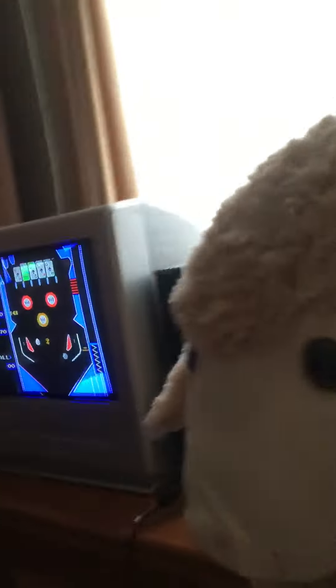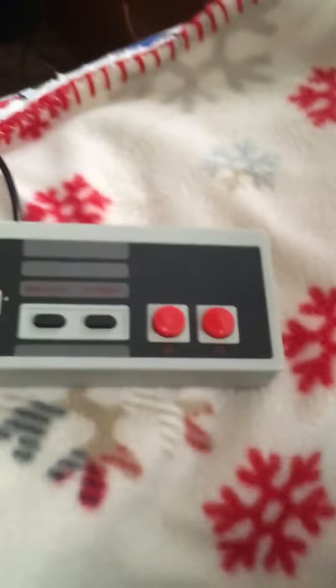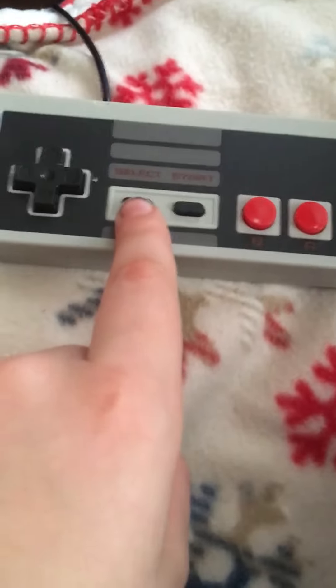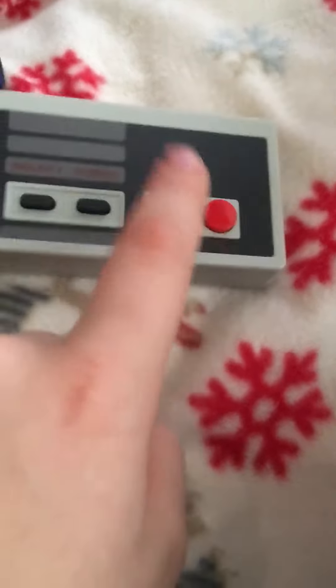Yeah, so basically we're just doing this video because we want to. These are the controllers that we use. We've only got the d-pad, the select button, the start button, and A and B.